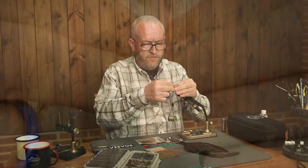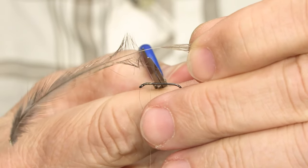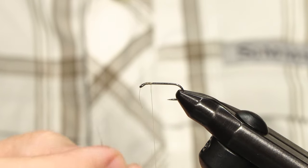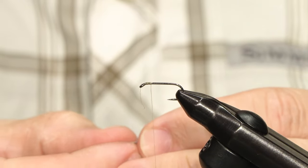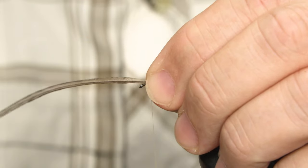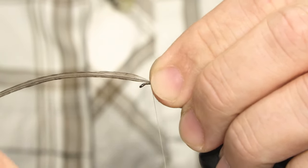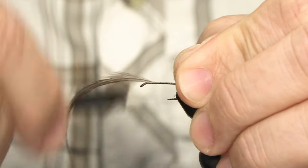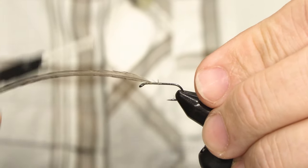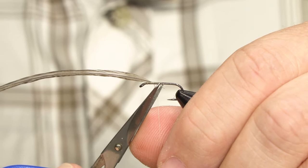So I pull back the fibers and bare a little bit of the stem, then I tie it on with the point of the feather over the hook eye, tying it on with the shiny side towards you. Just tie down the feather.